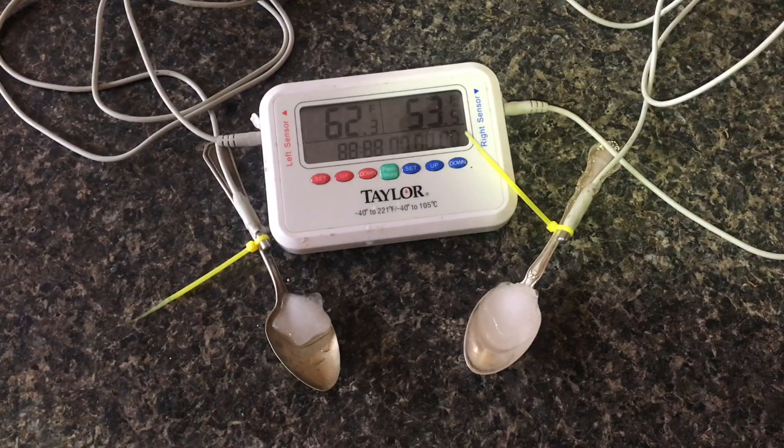Right now we're getting pretty close to the three-minute mark, and we're at about a 9 degree difference. The silver is about 9 degrees colder than the plated one, and through the entire meltdown of the ice cube it stays at about 9 degrees difference.